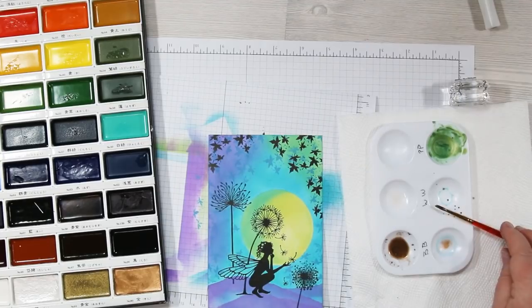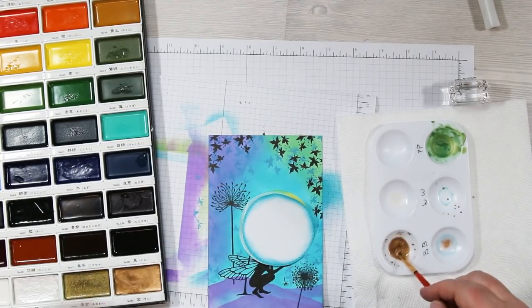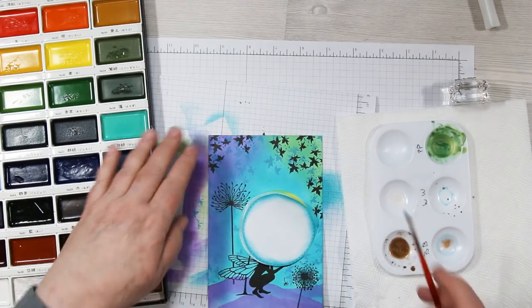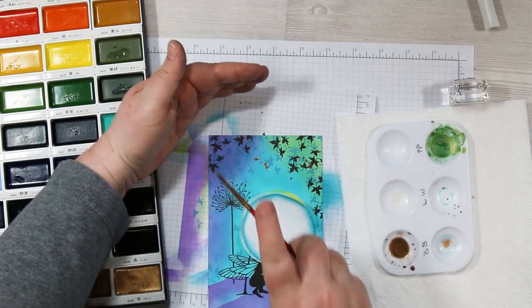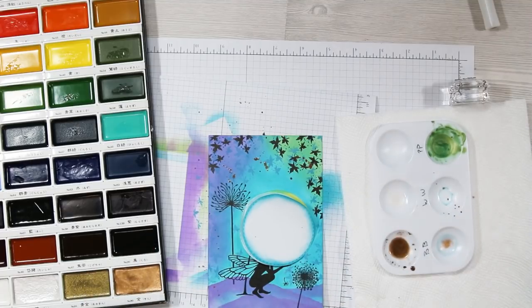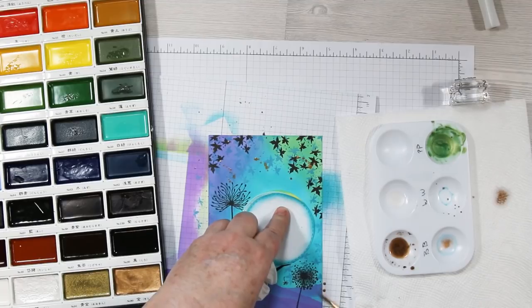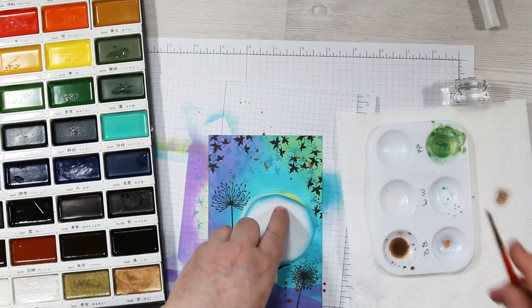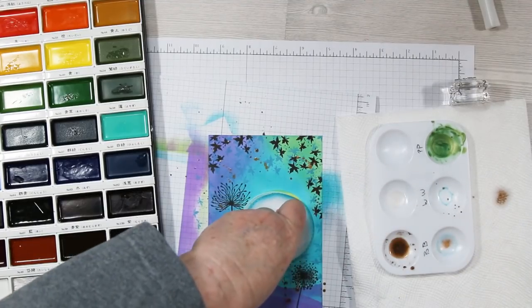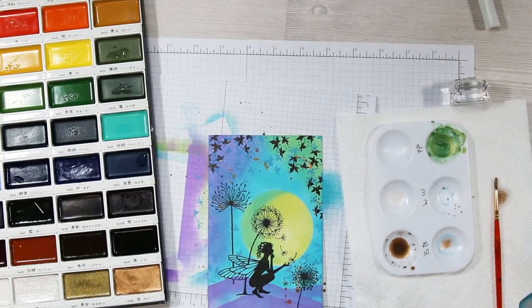I test the consistency and get ready to splatter. I cover my moon again with the masking piece, just laying it over the top. I start to splatter, then remember not to get the wings and fairy, so I use a tissue to cover those and work my way around splattering gold all over. You want to heat-set that again or set it aside to dry.